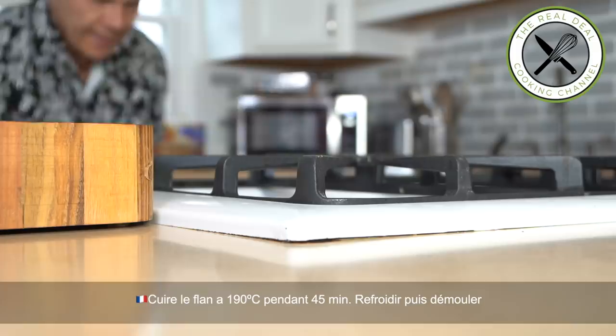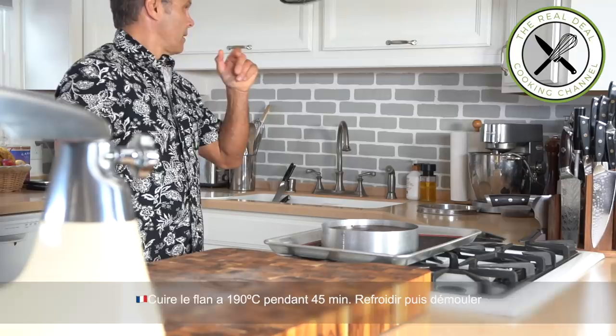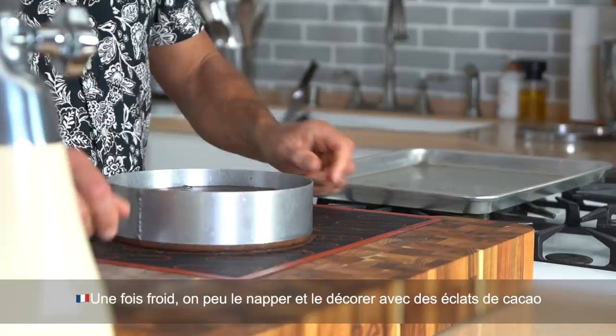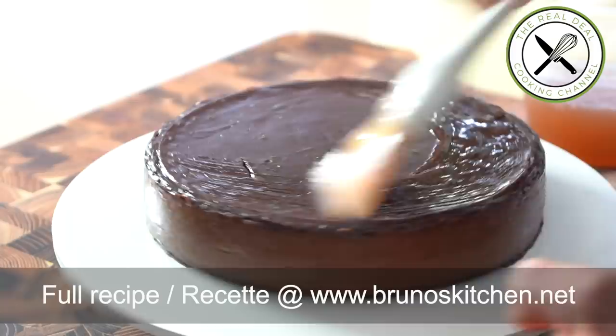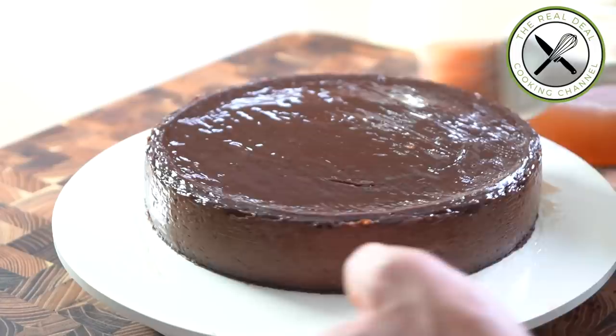Bake this bad boy at 375 degrees Fahrenheit for 45 minutes. Cool completely, unmold, and glaze with some apricot jam. And sprinkle some cocoa nibs if desired. I hope you guys have enjoyed one of the greatest French classics. To get the full recipe in English and French, go to brunoskitchen.net. Please subscribe, like my page on Facebook, and follow me on Twitter, Instagram and Pinterest.